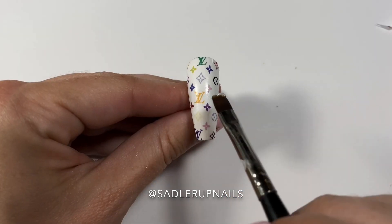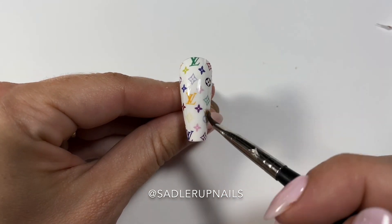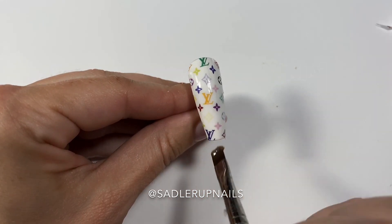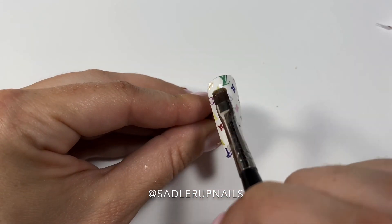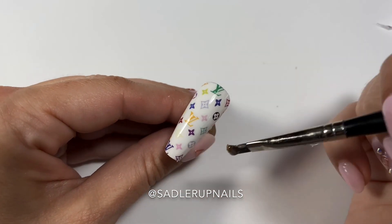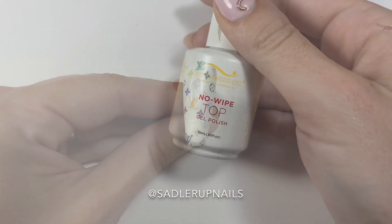If anyone is able to get the creases out completely, let me know how you do that — I have yet to be able to do that. So you're just going to have to push them down as best as you can. Then I come in with another coat of base coat to make sure that the decal is sealed in completely and will not come up.